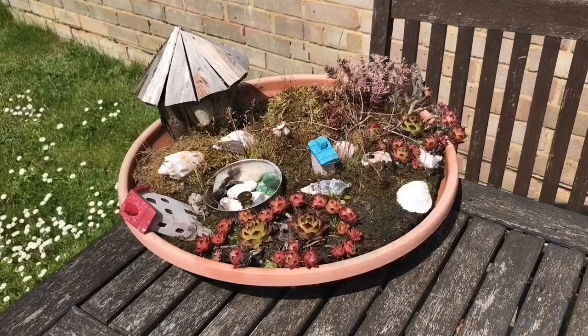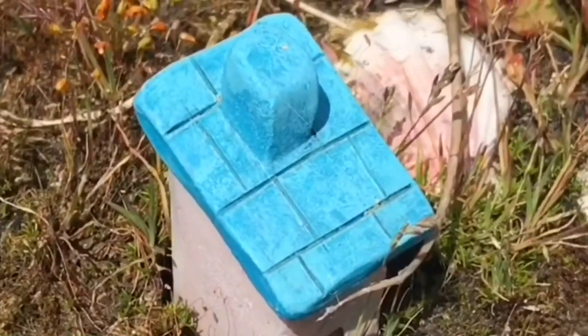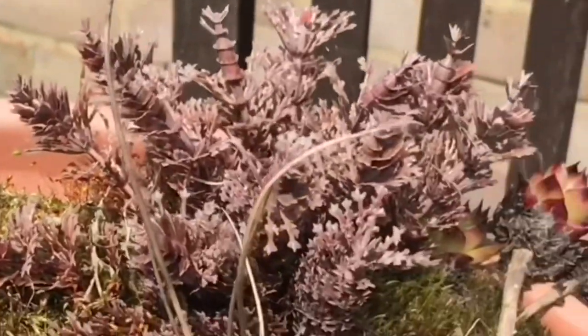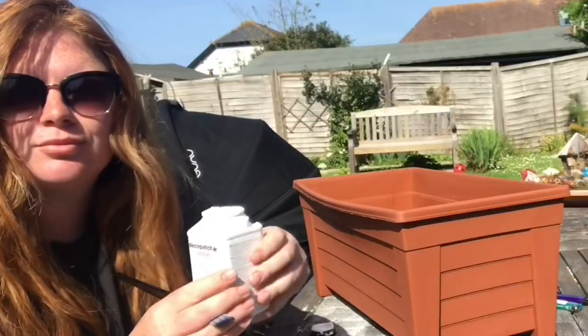Hey, how are you today? I'm making a fairy garden. A fairy garden is basically a miniature garden that has things like little houses and little ponds, surrounded by things like flowers. This one I'm showing you is what I previously made — that's a bit old, so it's time to make a new one. So let's get cracking!